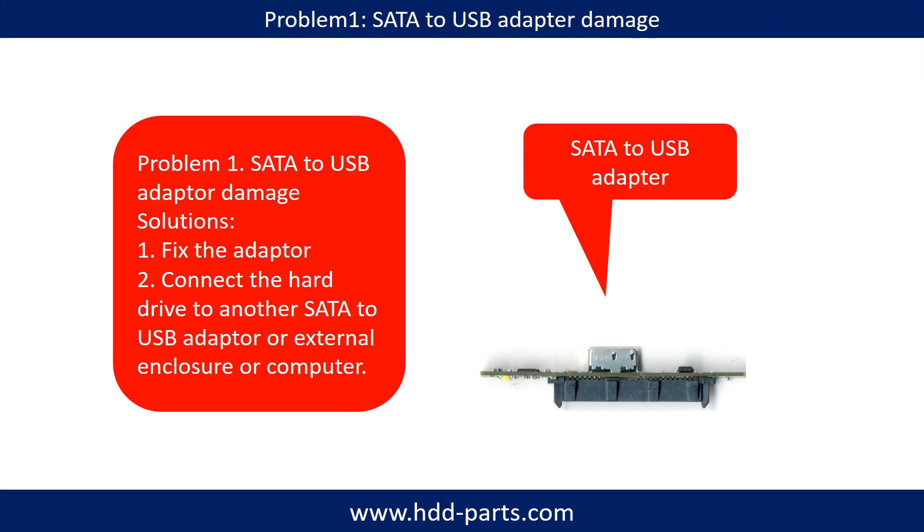Problem 1: SATA to USB adapter damage. Solutions: 1. Fix the adapter directly. 2. Connect the hard drive to another SATA to USB adapter, or external enclosure, or another computer.